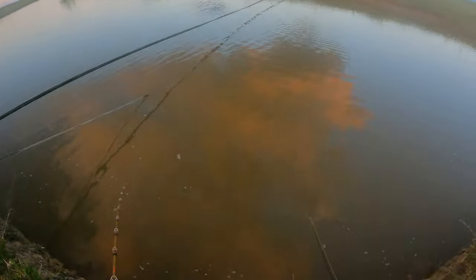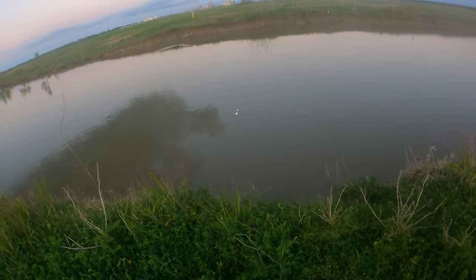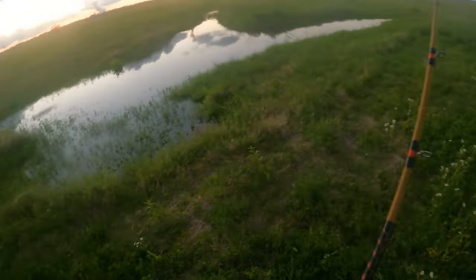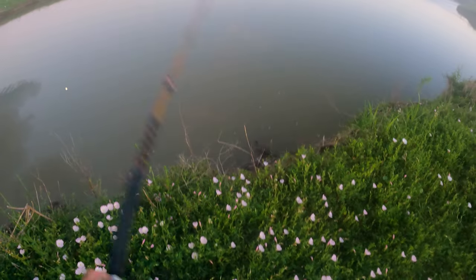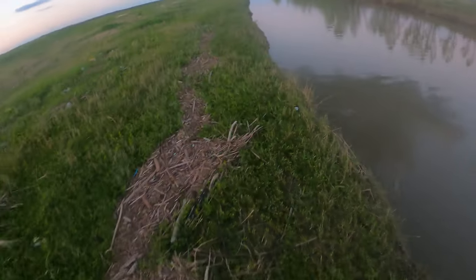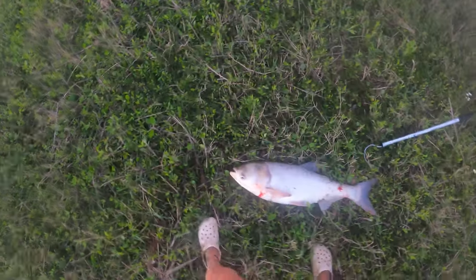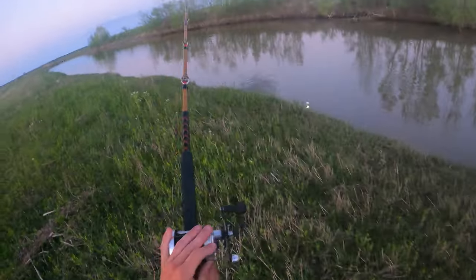Oh damn it, dude — I lost something big. Oh! I have one! Oh yeah — carp! I'm gonna get the gaff. Dude, I can't walk in these crocs — these crocs are so slippery. I gotta see it. I've never seen one. All I see is a whole lot of gar — bait shark bait, yeah, definitely.